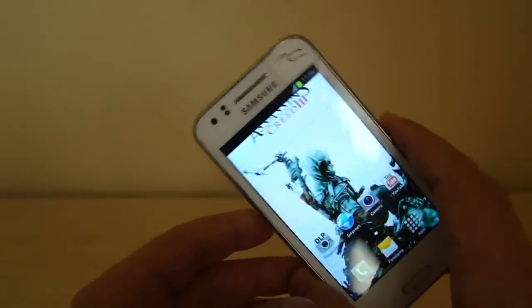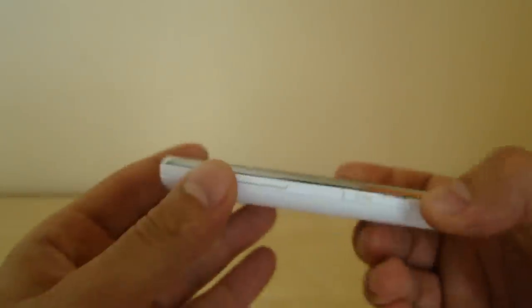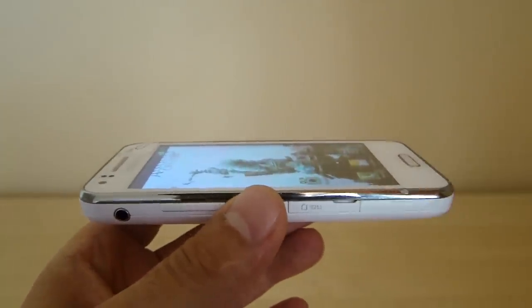If you don't want to be disturbed while gaming, just take out your SIM card so you won't receive any annoying calls while you're in action.